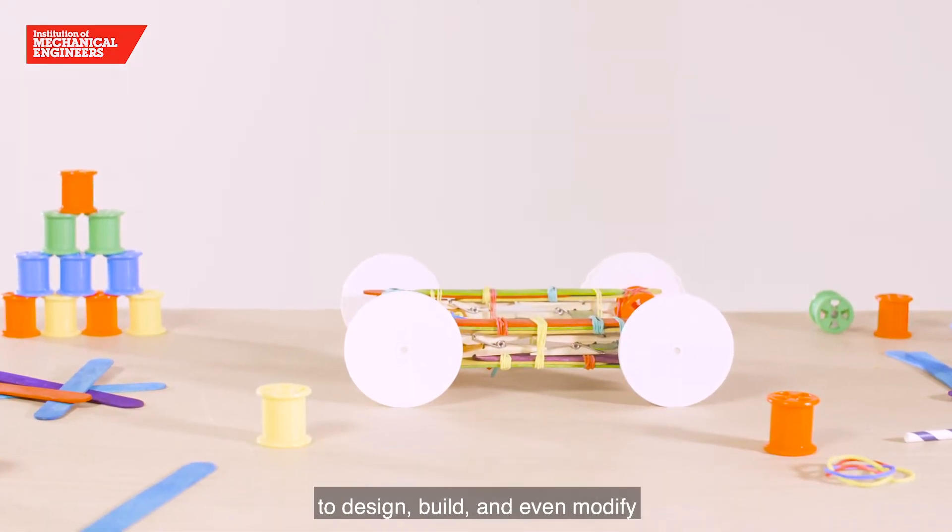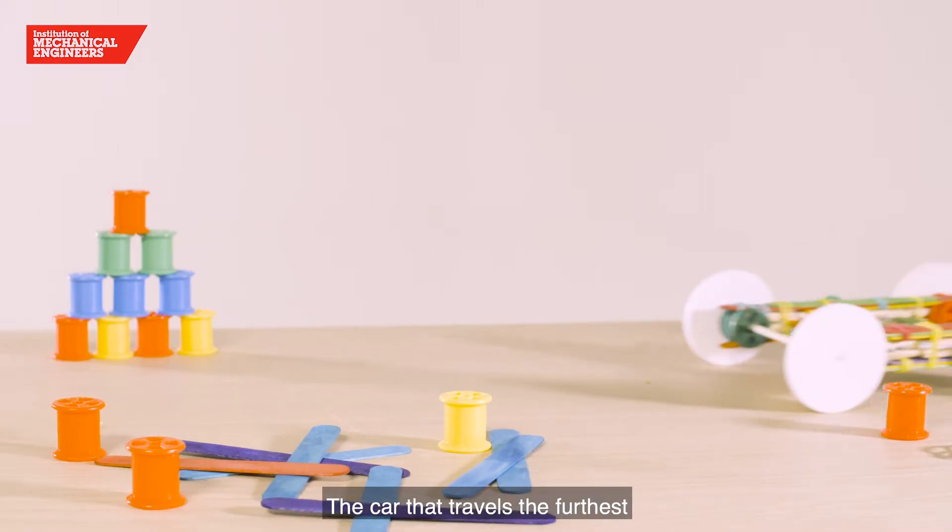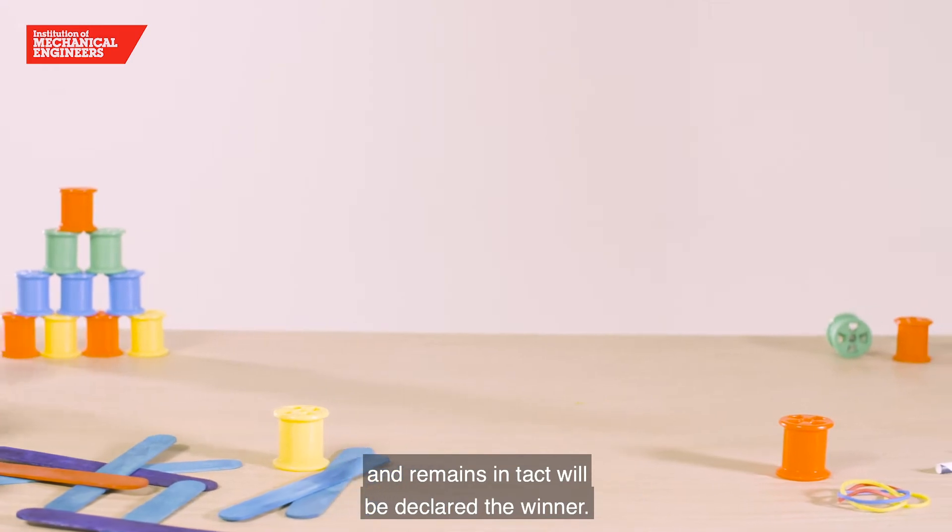This workshop will challenge your students to design, build and even modify their own rubber band car. The car that travels the furthest and remains intact will be declared the winner.